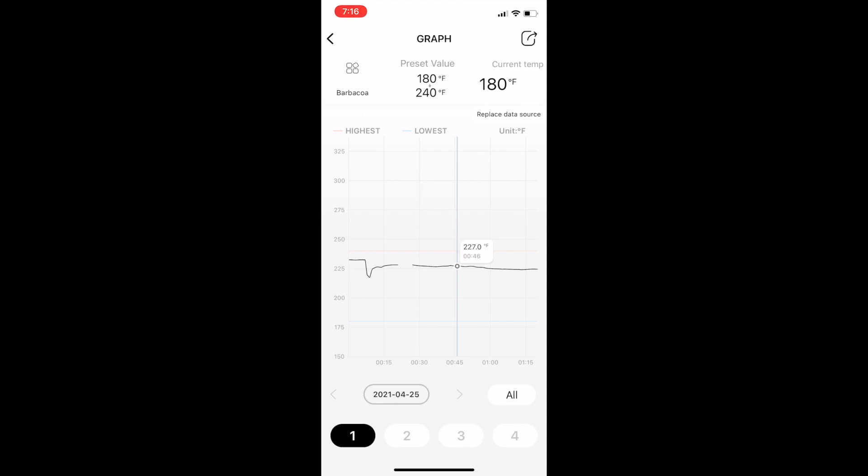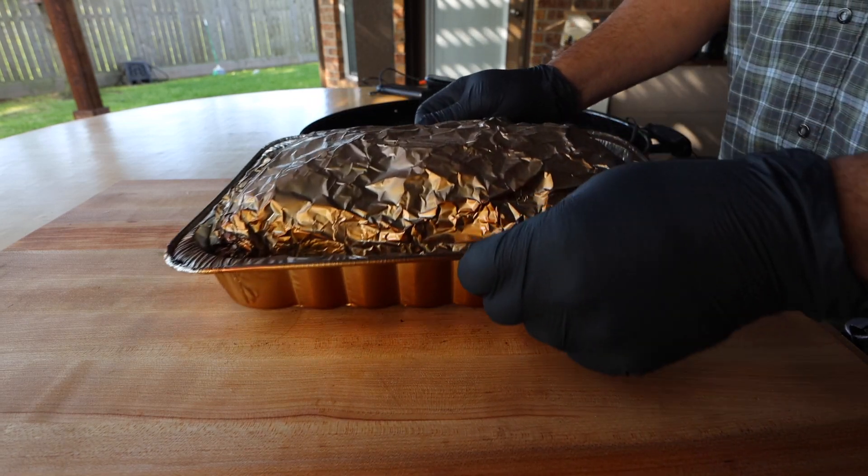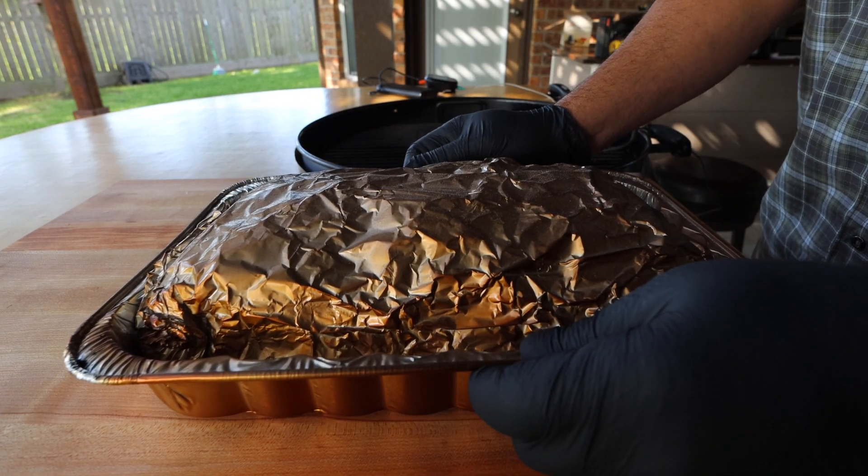This is what happened overnight. I'm not sure why there are these blank spots in the graph, and then you can see here it got a little wavy. Here we are at 7:16 the next morning — the reason I got up was because the temperature fell out of range. I had the bottom temperature set to 185 degrees and the alarm started going off at 7:16 in the morning. I'll get this off the grill and let it rest for about 30 minutes.